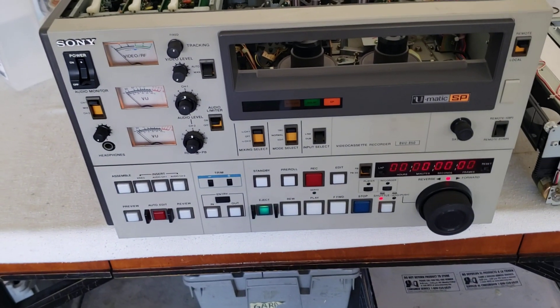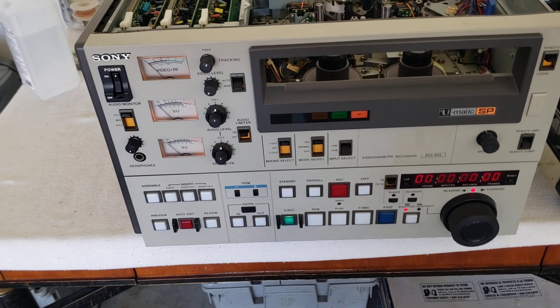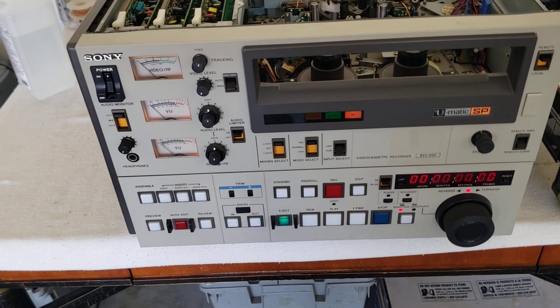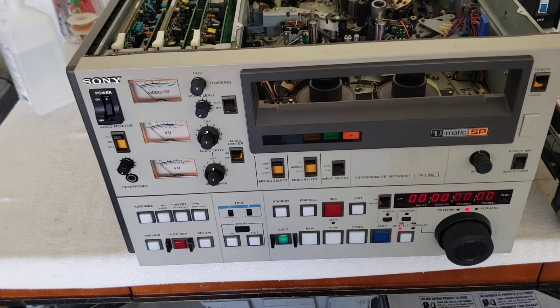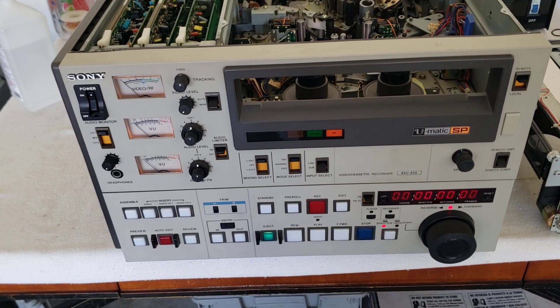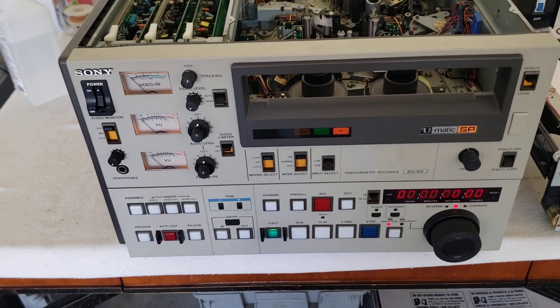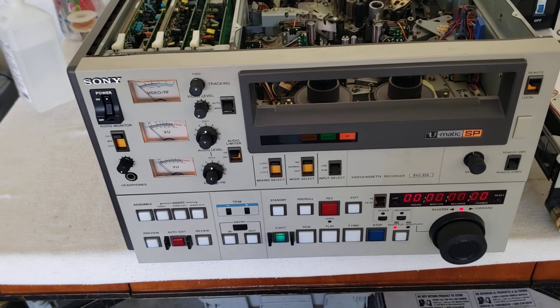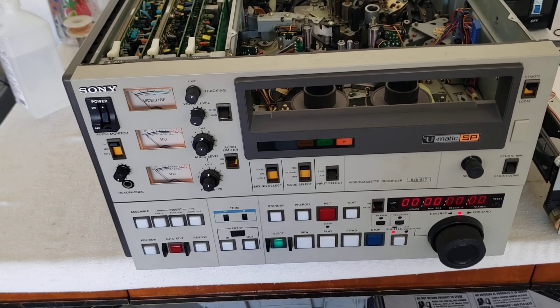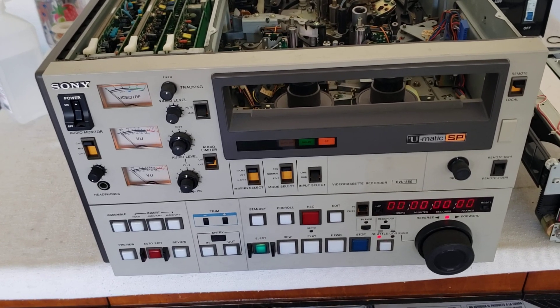This thing has all the bells and whistles. It's got a shuttle, it's an editing deck, it's got the VU video RF meter, it's got the audio meters, it's got the separate control audios. This thing is what you call the Cadillac of three-quarter-U-matic machines. The BVU-850 and the BVU-950s were really the best three-quarter-U-matic machines ever made. These things are serious, serious recorders.